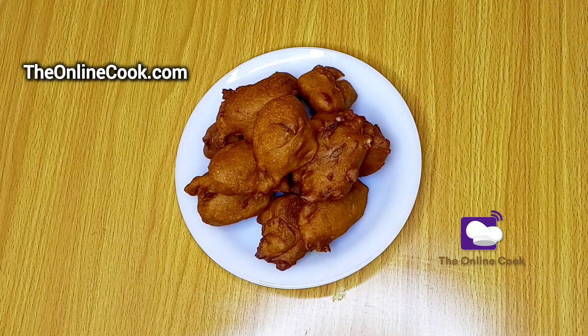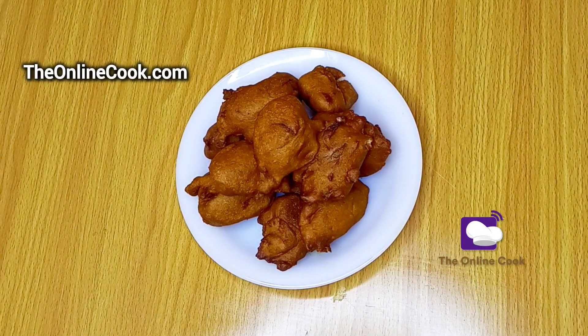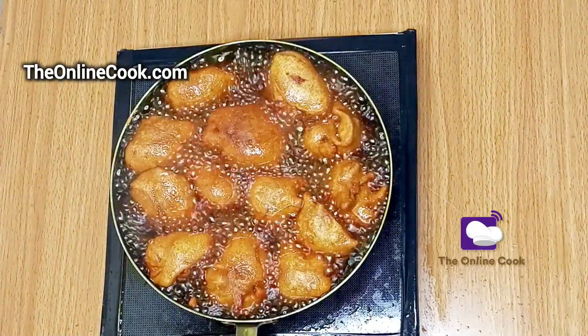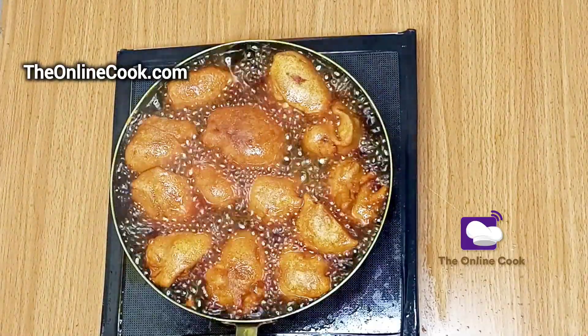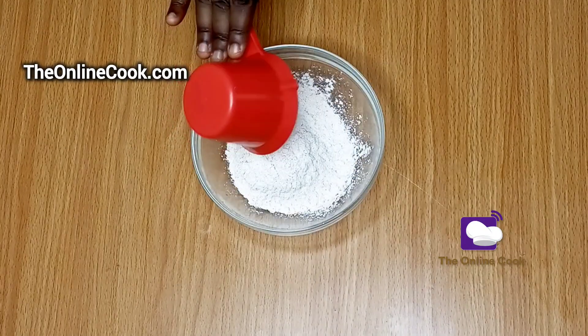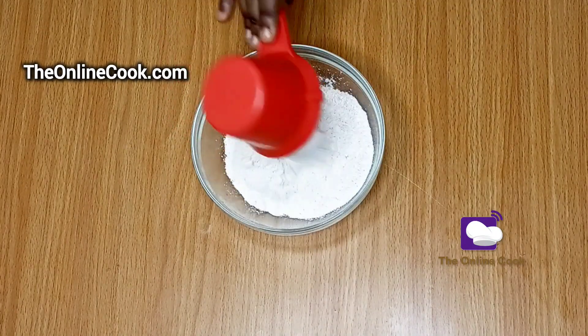This is akara. Come along with me as I share with you how to make akara with beans flour. I'll also share with you how to make akara with palm oil, and if you're interested in learning about how to make beans flour, I'll share that with you as this video continues.